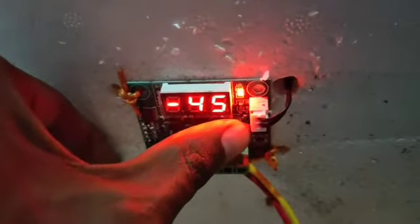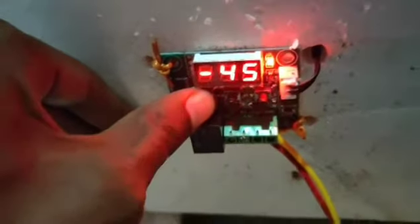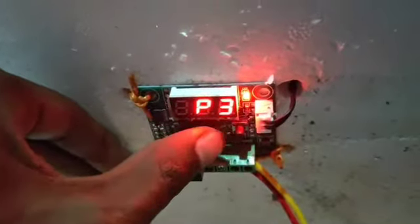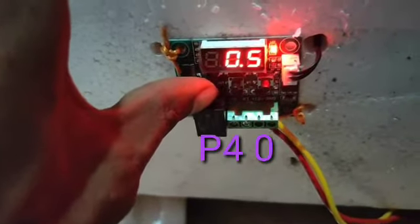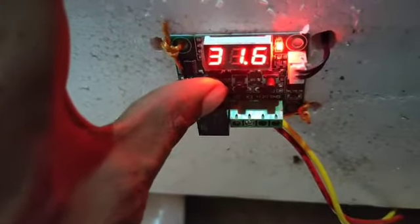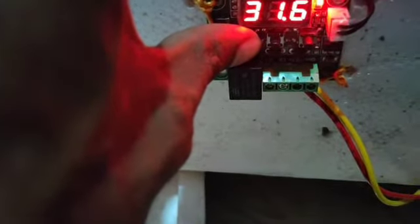P4 is minus 45, minus 50. P4 setting adjustment.